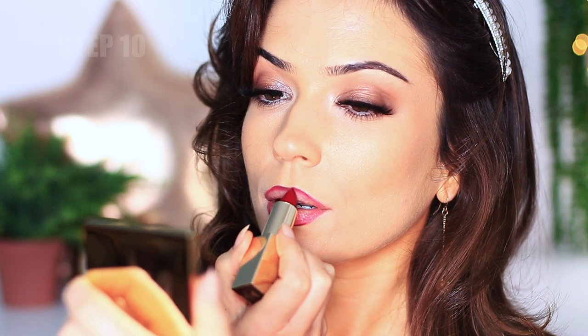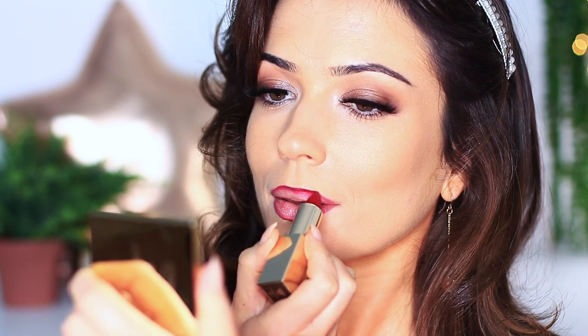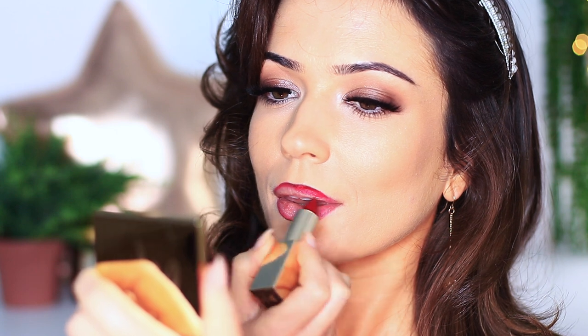To finish off the look, step number ten is to apply a lipstick. I'm using the Up Cosmetics berry red lipstick, also available in the selection box. What I love about this shade is that it's not too glossy and not too matte — it's somewhere in between — and it's the most classic red shade. It's one of those shades that when you put it on you cannot help but smile. I feel like an old Hollywood actress on a red carpet whenever I wear this shade of red.